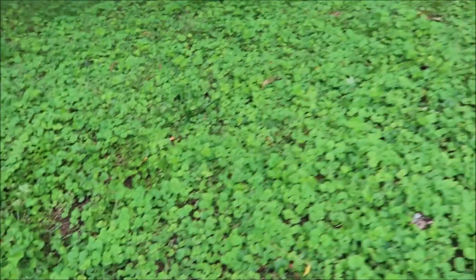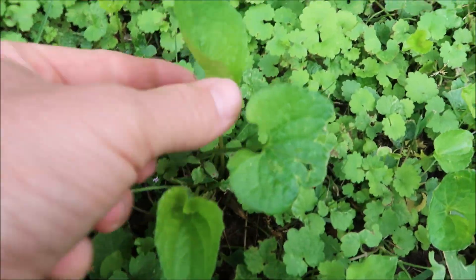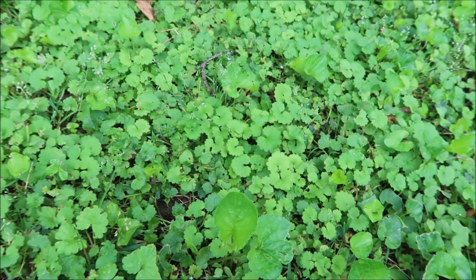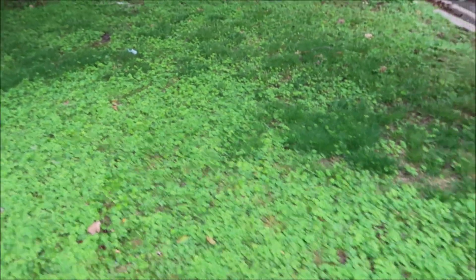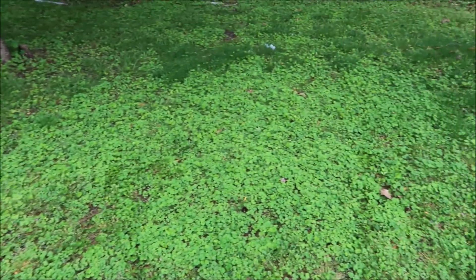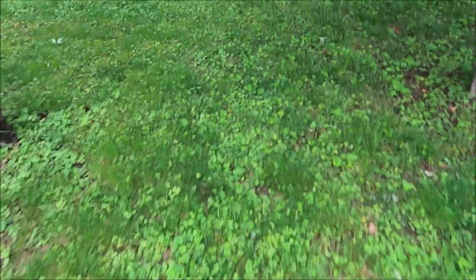As a bonus for this video, we're going to also see how well Change-Up can control this one — it's got the heart-shaped leaf and that's wild violet. Sometimes you'll see it with a purple flower. Let me step back and show you. This is a large section of ground ivy, so we're going to be able to tell really well how effective Change-Up controls it.